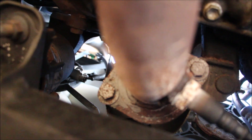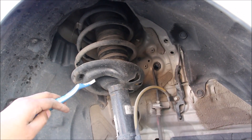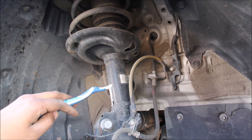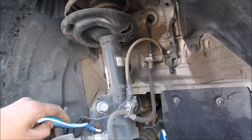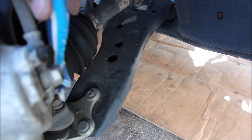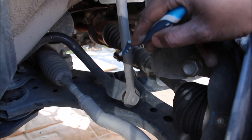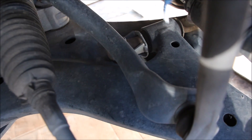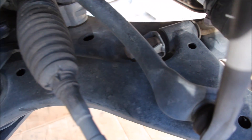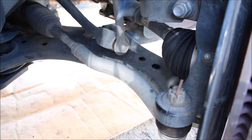Looking at the front suspension of the new Camry, we've got a McPherson-style strut connecting to a steel knuckle. On the bottom is a stamped steel lower control arm with a bolt-on style ball joint, which is fairly easy to replace. On the back we have a stabilizer link, probably made of aluminum. The lower control arm bolts are pretty easy to access, and finally there are the inner and outer tie rods and the CV boot.